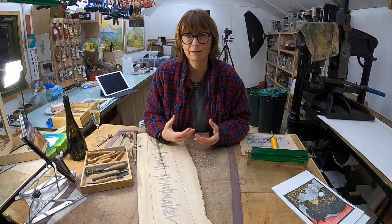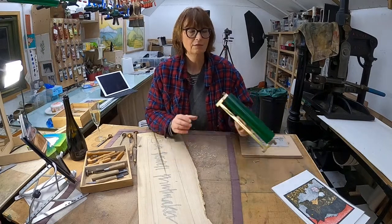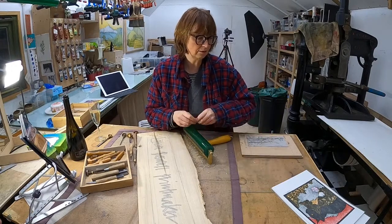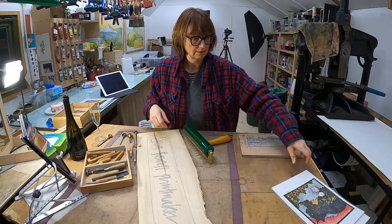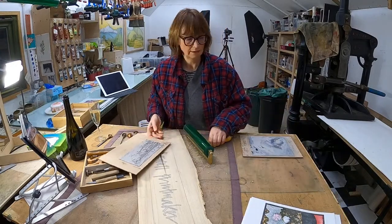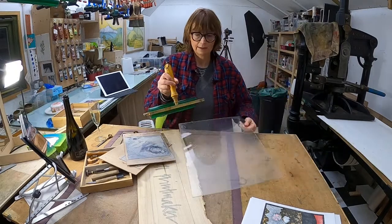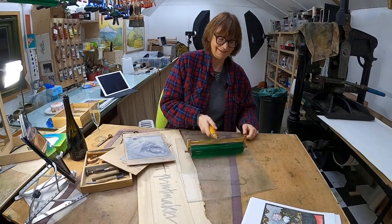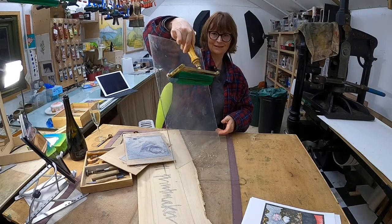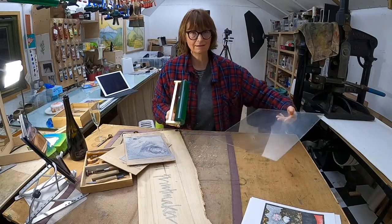We were talking about rollers the last live stream. I was talking about the rollers I use and the importance of a really soft roller like these durathene ones. I just wanted to show you how sticky they are. There's a piece of Perspex here that I would normally roll out ink on - you can see how sticky that roller is, and that makes it really, really excellent for inking up.